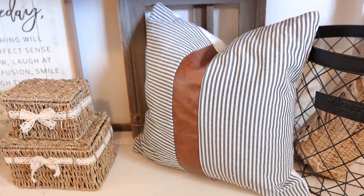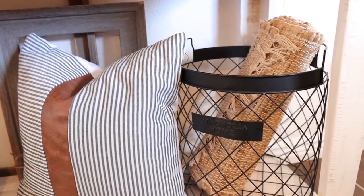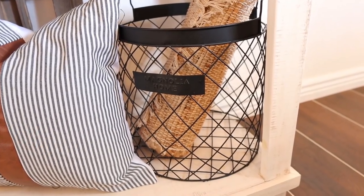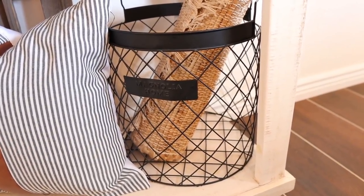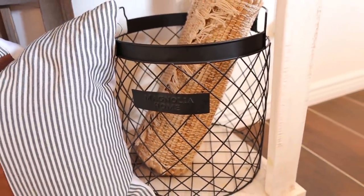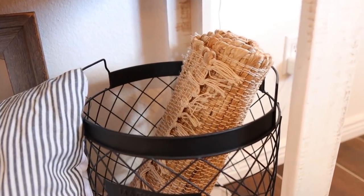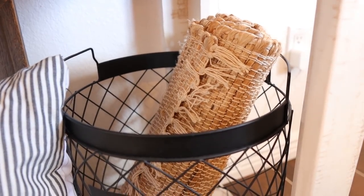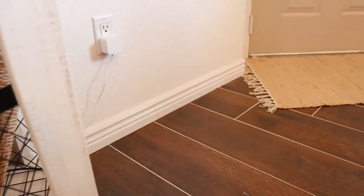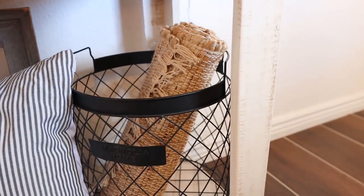This pillow right here is a pillow cover from Amazon — linked below. And this tray — I'm spacing out on the name — is from TJ Maxx and it is part of the Magnolia Home line. I've seen this in basically every single home, so it's super popular. Inside of it I have a woven table runner rolled up inside, because it really tied in the rug from the entryway. So that is why I put it in there instead of placing it in storage.